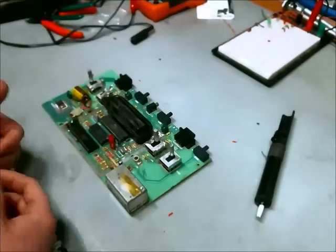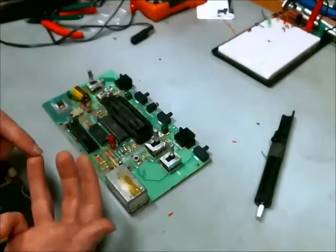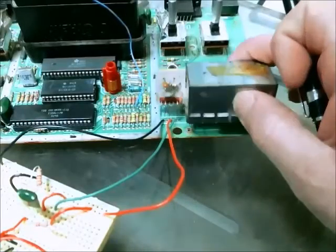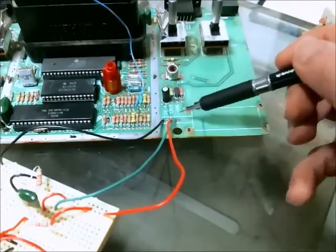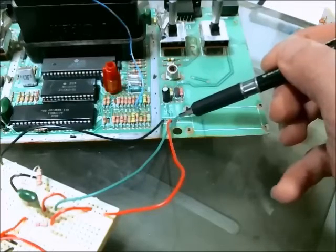The standard yellow, white, red configuration — white and red being the audio, and yellow being the video. I've removed the RF modulator, so now I have access to these five pins here. The only three I'm using are for ground, VCC, and the video signal.